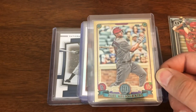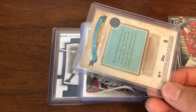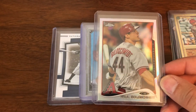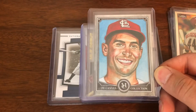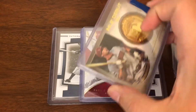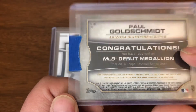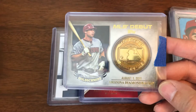Moving on, you have the Gypsy Queen Chrome from the box topper pack. Then a 2014 Topps Chrome refractor. From 2020 Museum Collection, you've got the canvas Goldie. And from 2016 Topps Series One, a little pro debut medallion — a manufactured card.